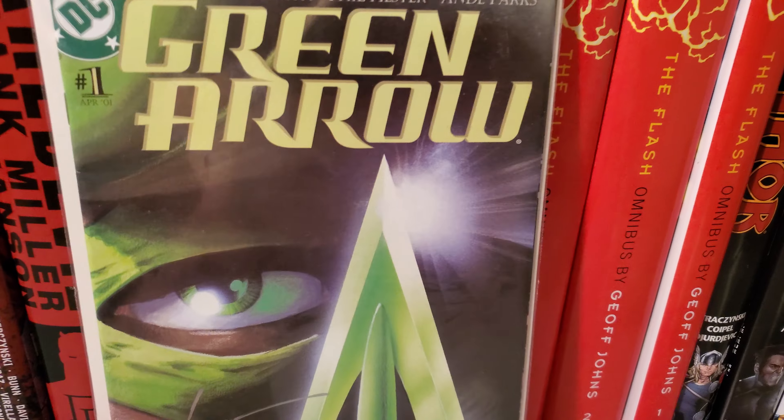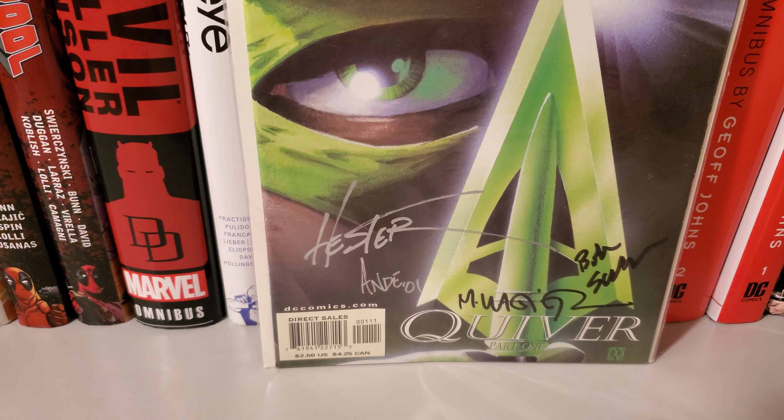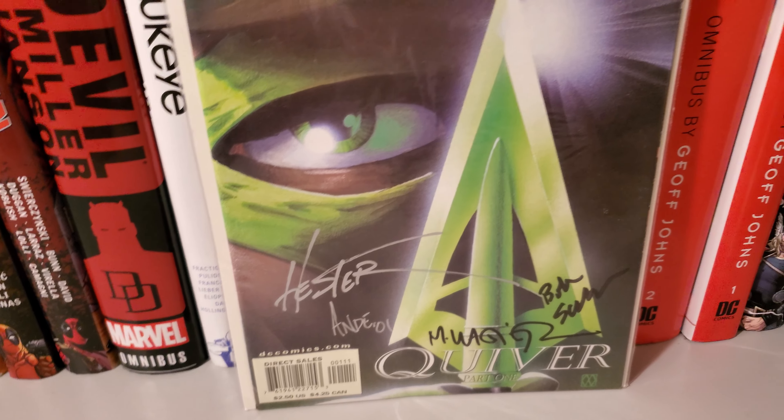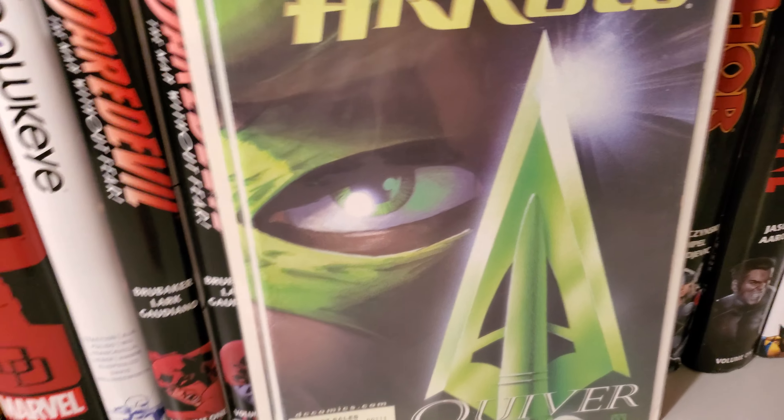First up is going to be Green Arrow Issue 1. As you can see, I have it signed by Phil Hester in Indy Parks. I'm also going to have another issue of Green Arrow Issue 1.